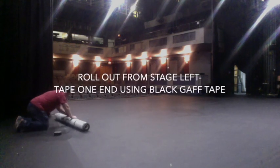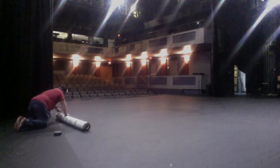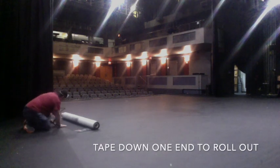You would start from one side of the stage. We're starting on stage left. We'll tape down one edge of the floor and roll out the floor all the way to the opposite side.